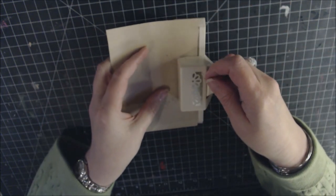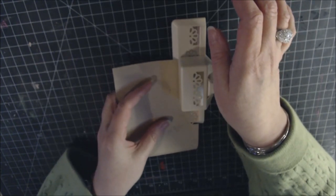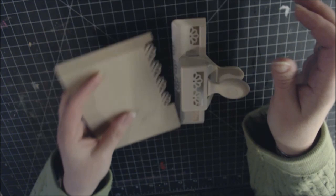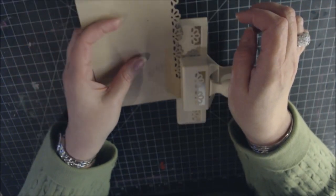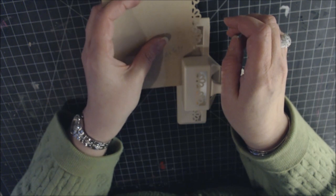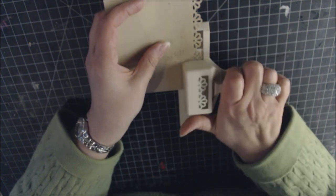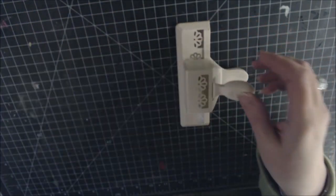Continue the decorative punch on the top of this piece, starting in the middle. You don't have to do the decorative punch — use whatever you prefer. That completes all the pieces needed for the first base page.